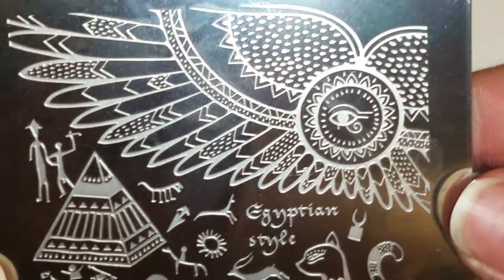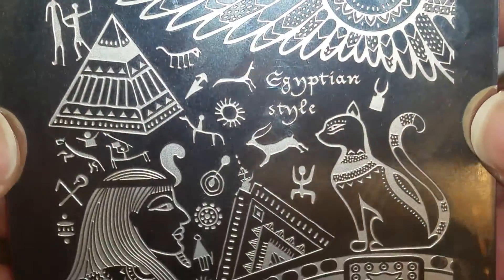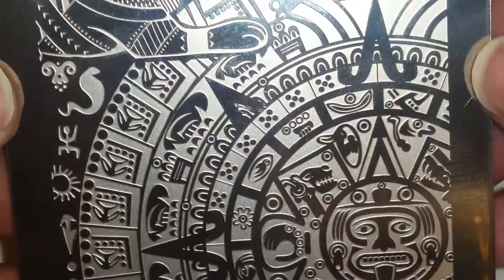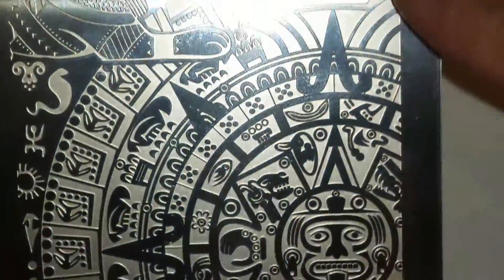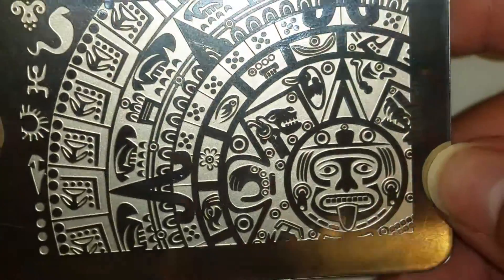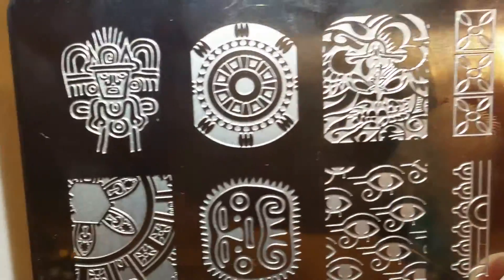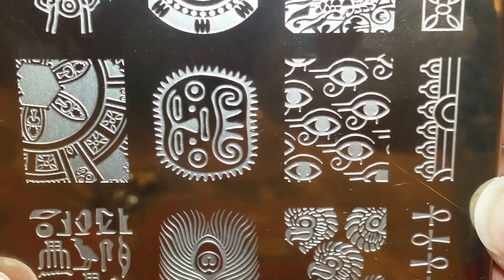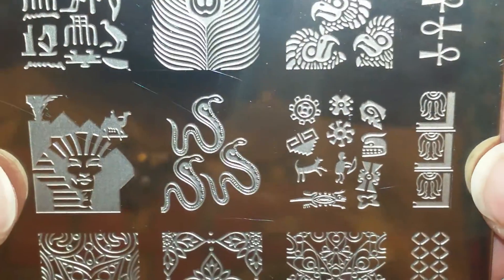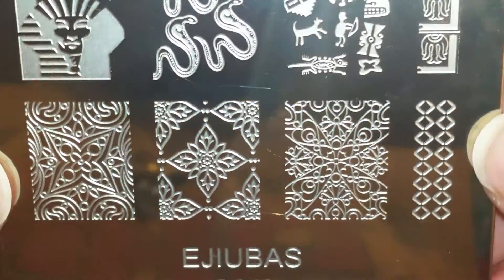So that was the henna, and this one is the Egyptian style. Here is the full side — I love that cap. And then this really big sundial-type thing, or not exactly a sundial, but it's something pretty cool. And then here are the single images. I probably won't be doing every single one of these but I'll try my best for what my stamping polishes can do.